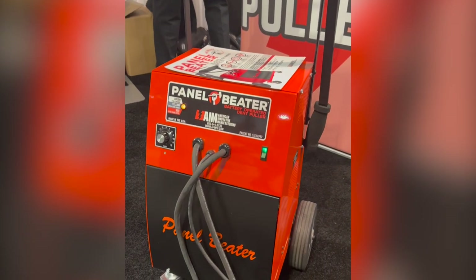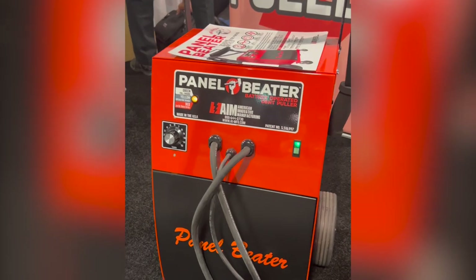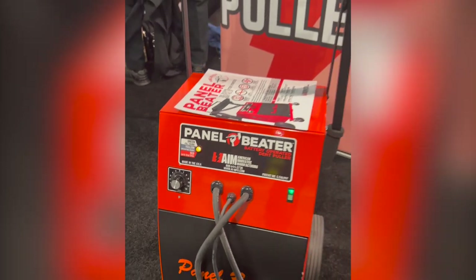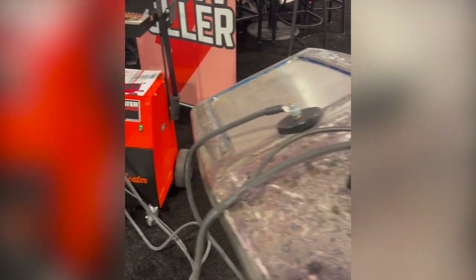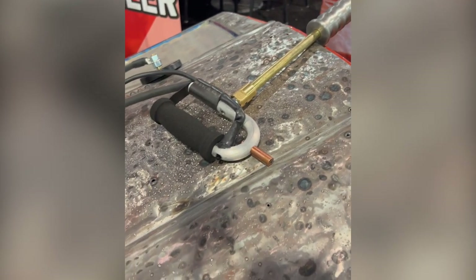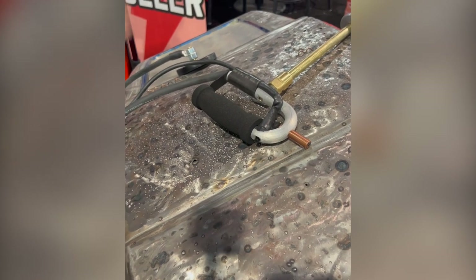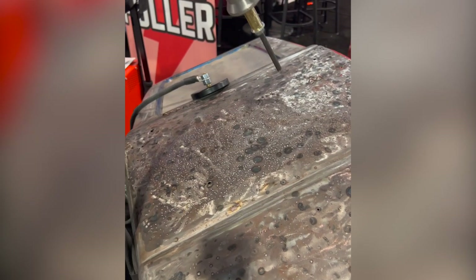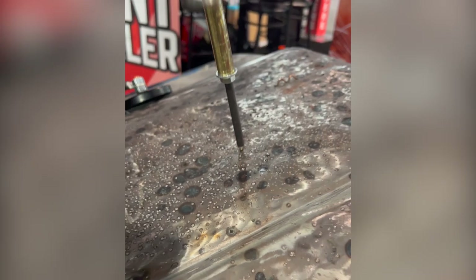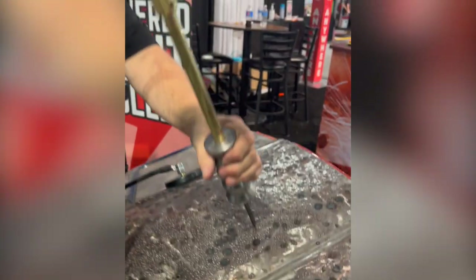This is the panel beater, and this runs off a battery — completely battery powered. You can dial in your power right there, and it uses that DC power of the battery to weld itself to the panel and then pull dents. Just a quick arc, and then a quick twist.